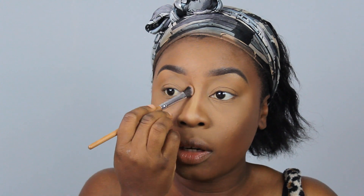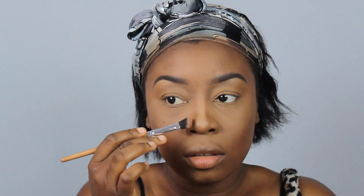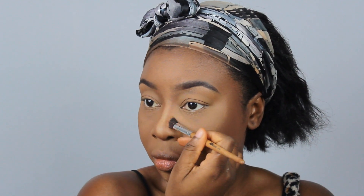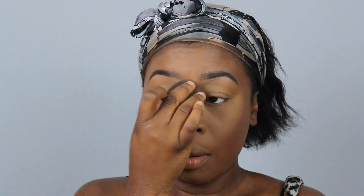I'm going to bring it up to the brow and just soften out this contour, blending out the harsh line by tapping what's left on the sponge over top.